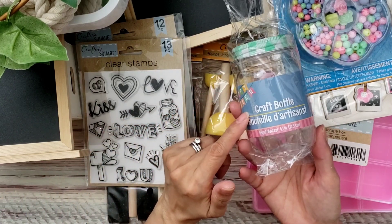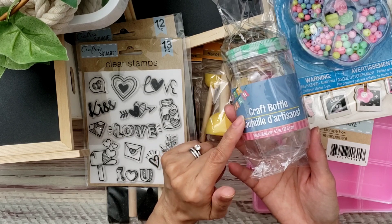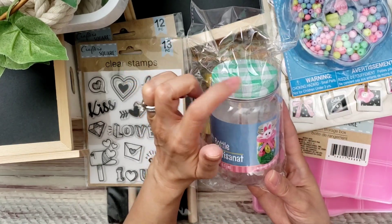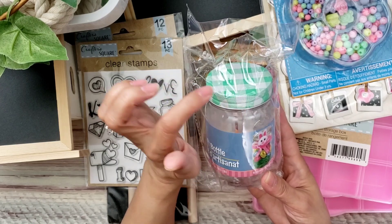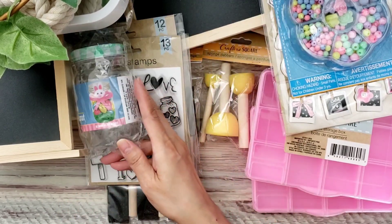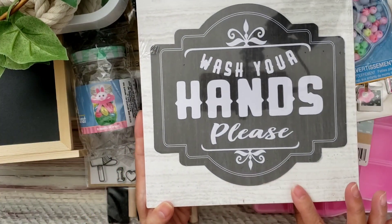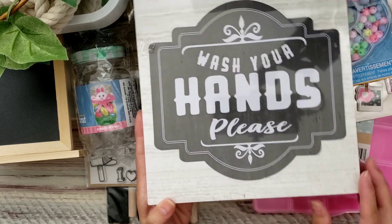I keep seeing this item and finally picked it up — it's so cute. I really wish it came in pink, but this gingham was the only option I liked. They had it in plain blue and this gingham, and I just really like this one, so I got just that one.